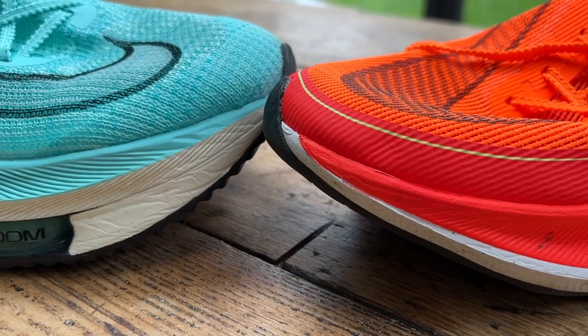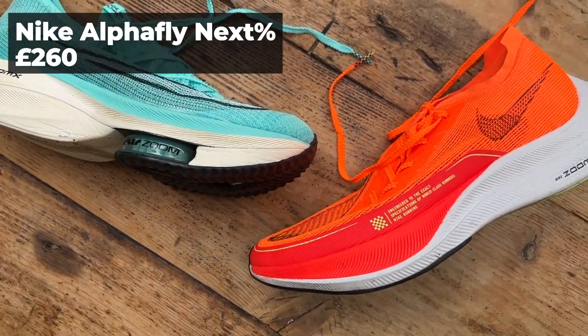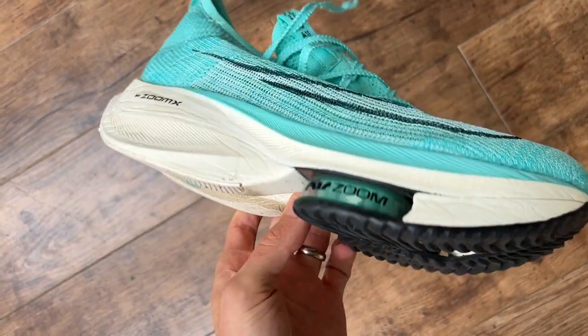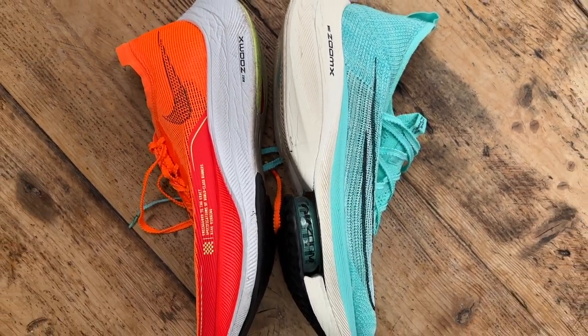For my half marathon essentials, a lot of the stuff is very similar to my marathon essentials. Starting with shoes — Nike make the best carbon racing shoes going at the moment. I really like the Endorphin Pro 3 — it's a great half marathon shoe. My half marathon PB is actually in the Asics Metaspeed Sky Plus, but if I was choosing any shoe for a half marathon it would be one of the Vaporfly or Alphafly 1 or 2. Of the three, the Alphafly 1 remains my overall favourite — you get a little bit more cushion and bounce than the Vaporfly, and it's a little lighter and more nimble than the Alphafly 2. On a twisty course the Vaporfly might have a slight edge, but in general it's all pretty much much of a muchness — they're all fantastic.